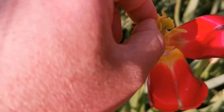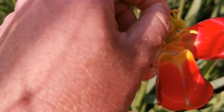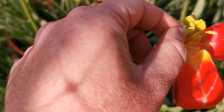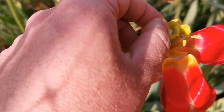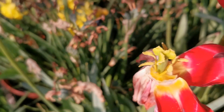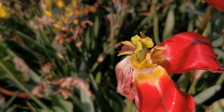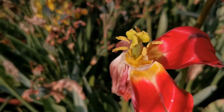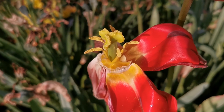Bees carry pollen on their body hair, and when they go from flower to flower they leave the pollen on the stigma, which usually has a kind of sticky surface. Unfortunately, some tulips are sterile and will never develop seeds, while others are fertile and will develop a seed pod.